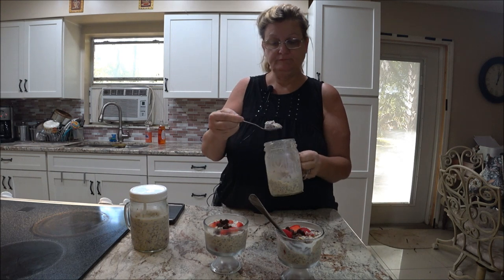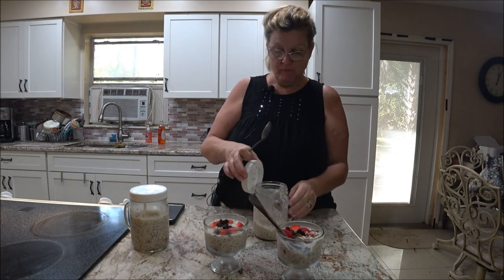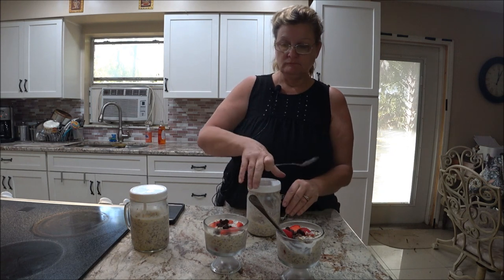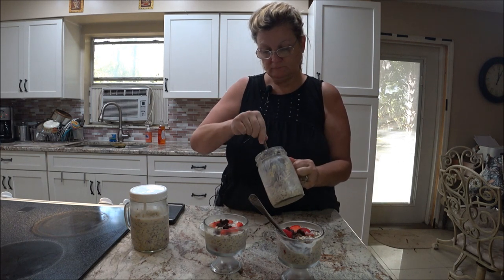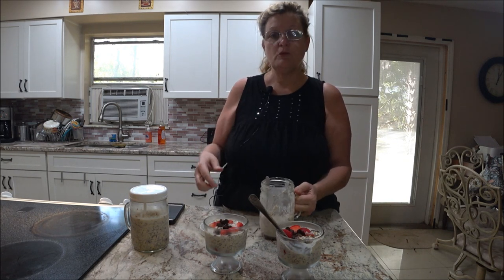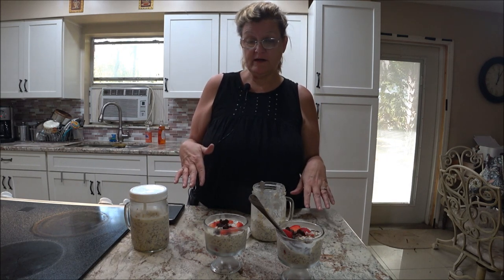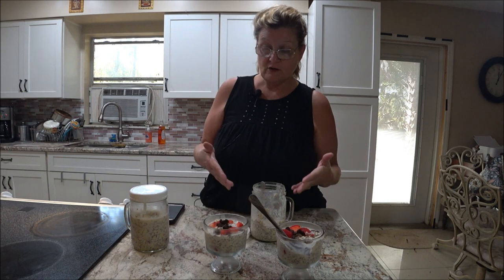Very good! I can taste the syrup a little bit so I'd mix it up a little more before eating. There you go — you can add a few more toppings on top if you want. It's really endless what you can do with fruit and your oatmeal, and this is a great way to get your oatmeal if you're not really into oatmeal.